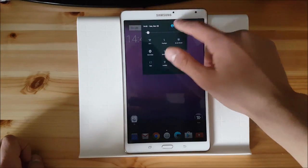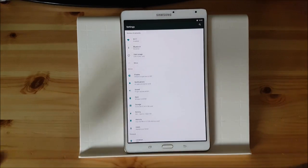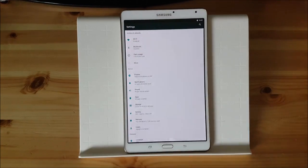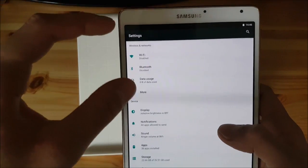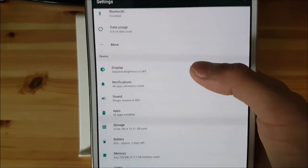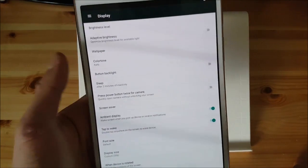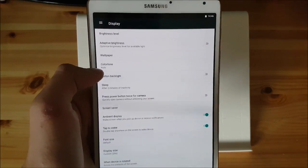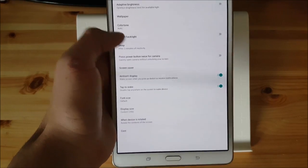Let's start with the settings. As you can see the settings has got a small design change. It still has the same material design, this white design with grey icons and the dark header. You also have the search option of course. You get standard stuff like wireless and networks. You get something called display, and there are actually new options available in this category now. You can set the brightness and it also has adaptive brightness which works with this ROM. There isn't any bug about that. You can enable the button backlight.